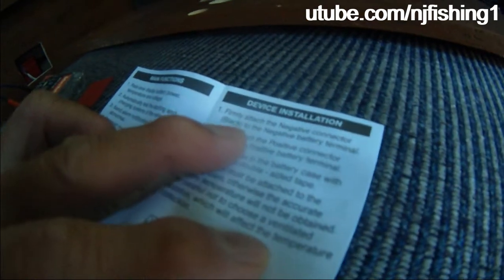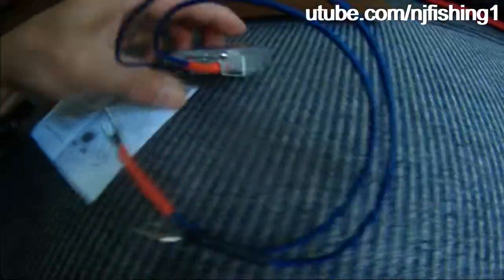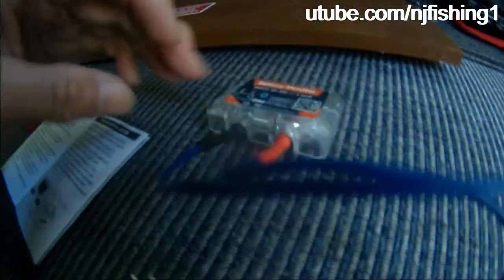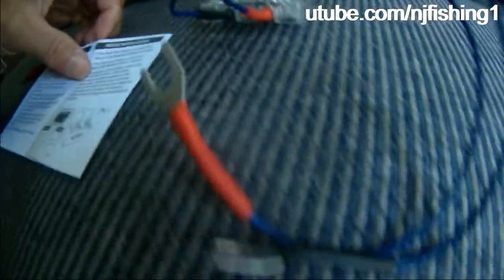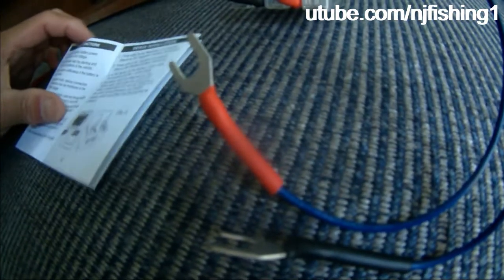As you can see, the black wire is attached to the negative and the red is attached to the positive of the battery.